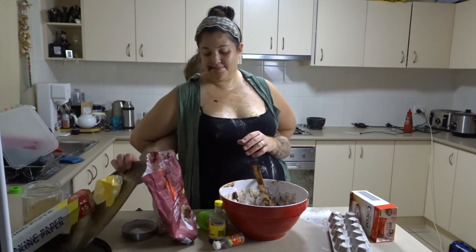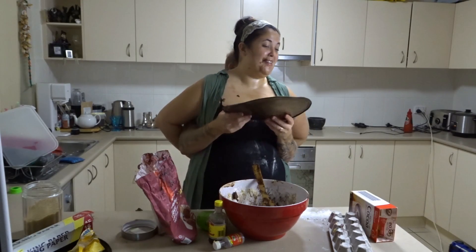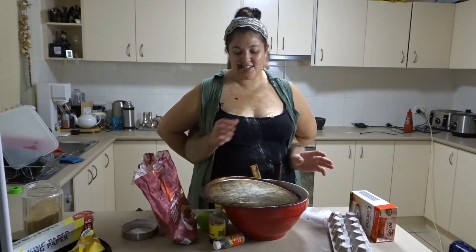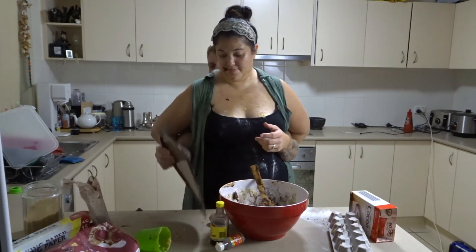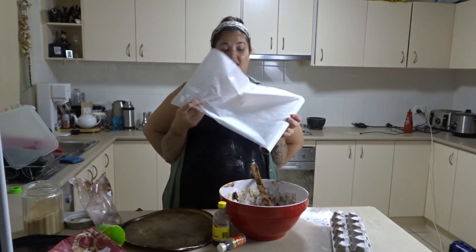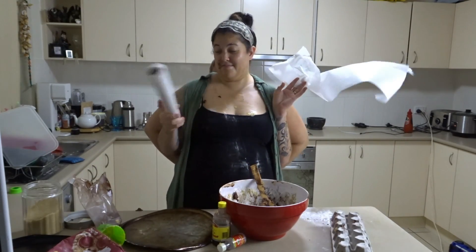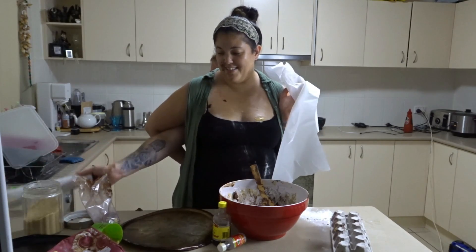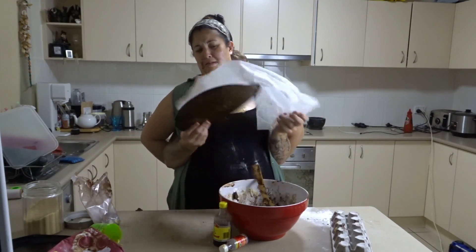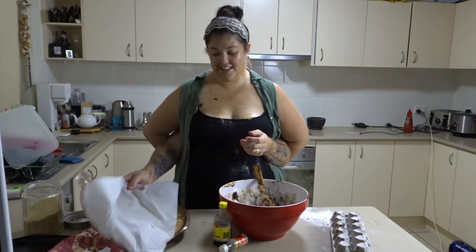Now we need to get the baking trays and put the baking paper on them. We need to put the baking trays on a flat surface. Now we've got to get our baking paper out and put it on the baking tray. Good — now I'll just sit that on a flat surface.